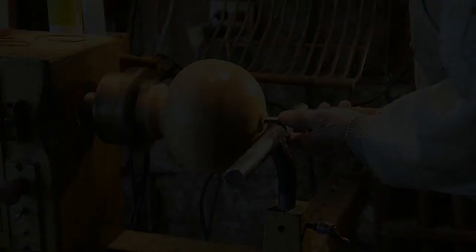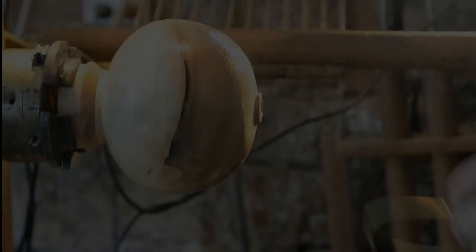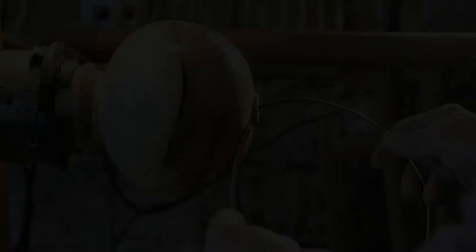So people ask how to get the chips out. The key to blind hollowing is measuring — measuring at every point, all through the process.